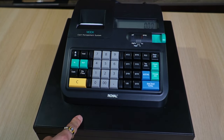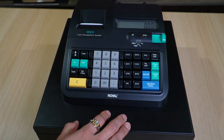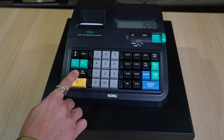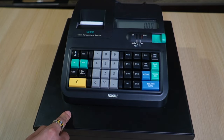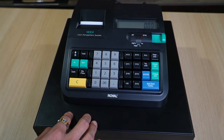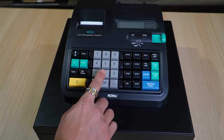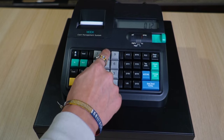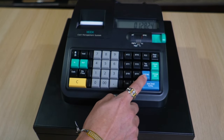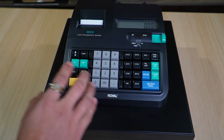To set the time, use 24-hour format. It's currently 19:28, so press 1928 and then the Quantity/Time button — the time is now set. To set the date, enter six digits in Program mode: 01 28 24, and then press the ST/S button. The date is now set.